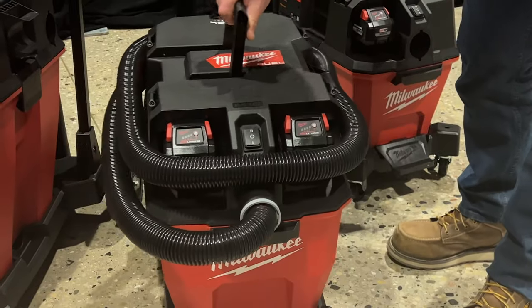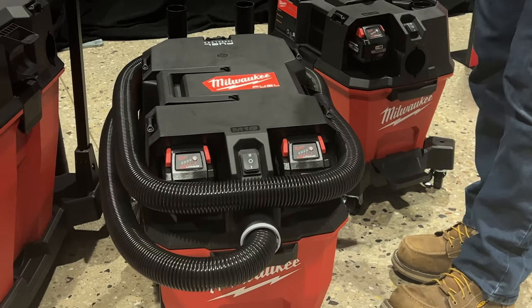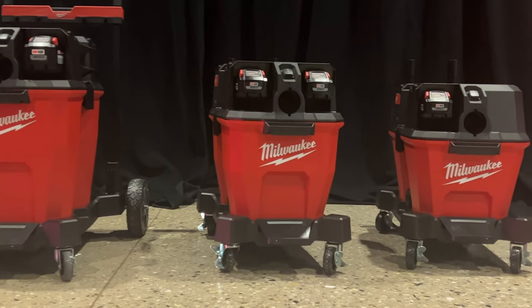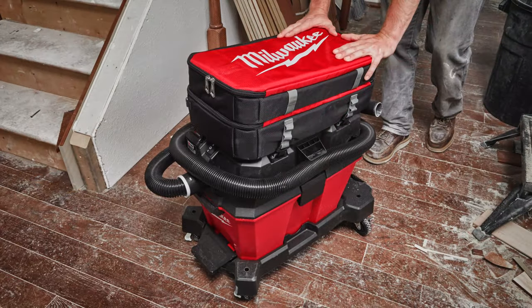Looking around the VAC, hose management and accessory management are both achieved, giving you a really nice tight shape to put in the van or back of a trailer. Notice the top is flat and the handle sits flush, so you can store other things on top of it. These aren't pack out compatible, but there are pack out compatible VACs coming later down the road.